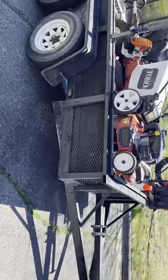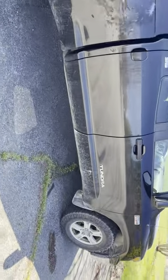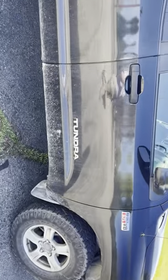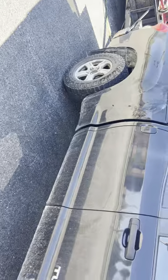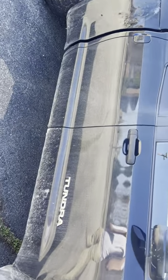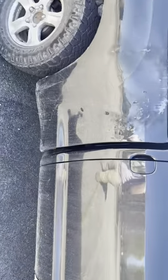So we got the trailer, we got the truck. I think I'll talk about the truck first. This is a 2008 Toyota Tundra with the 5.7 V8. I bought it at the start of the season. So far it's been pretty good. Should take me through the season, then we'll get something a little nicer.